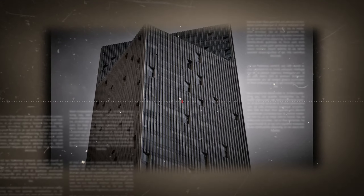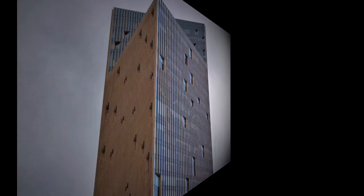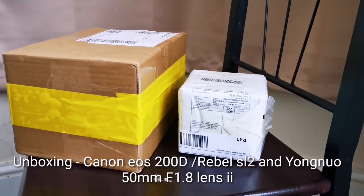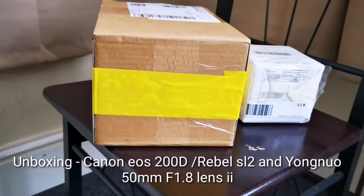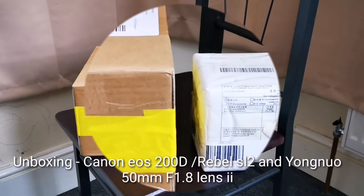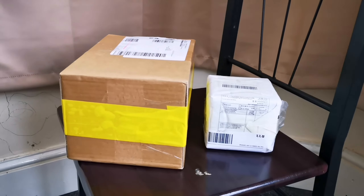Hello everyone, welcome back to my channel. This is Gilead Films production and today we're going to be unboxing a brand new camera — the Canon EOS 200D, also known as the Rebel SL2 — and the Yongnuo 50mm f/1.8 version 2.